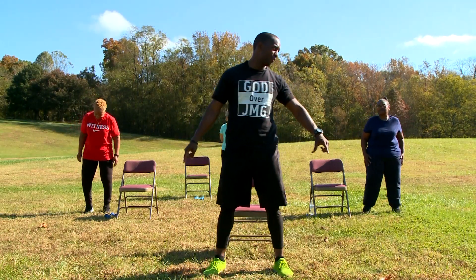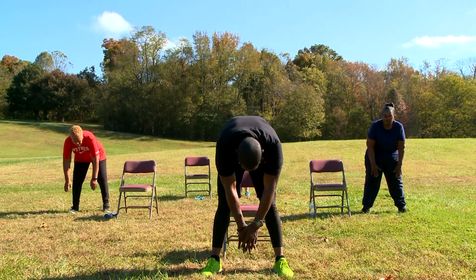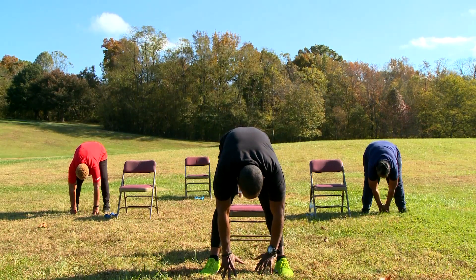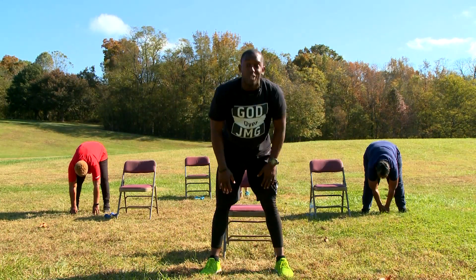Spread your feet apart. One last stretch. We're going to go down as low as we can. If you can touch the ground, that'll be awesome. But if you can't, just go as low as you can. In 3, 2, 1, and relax.